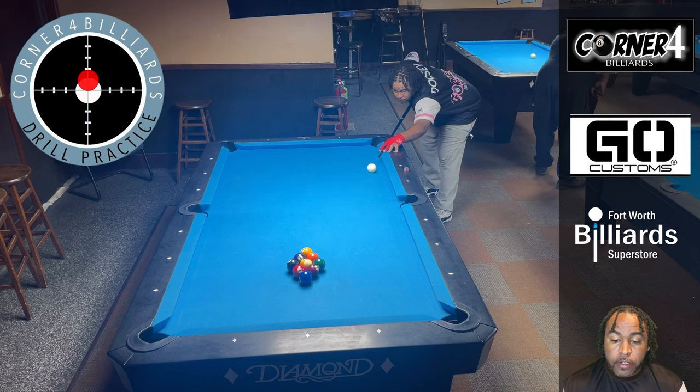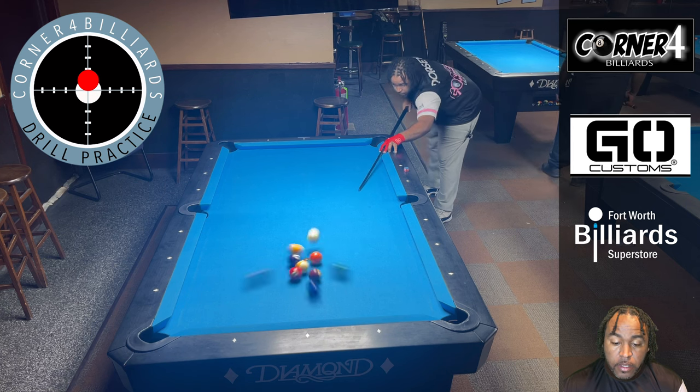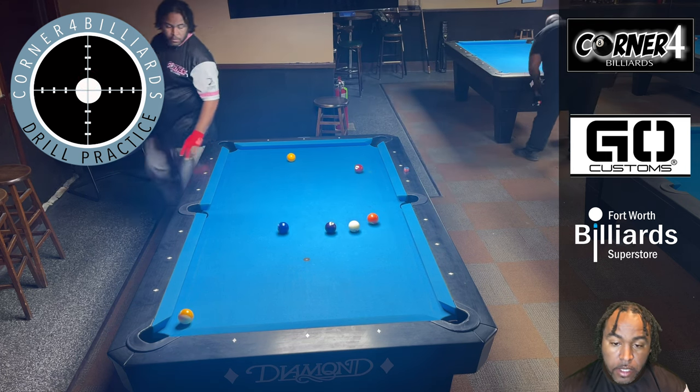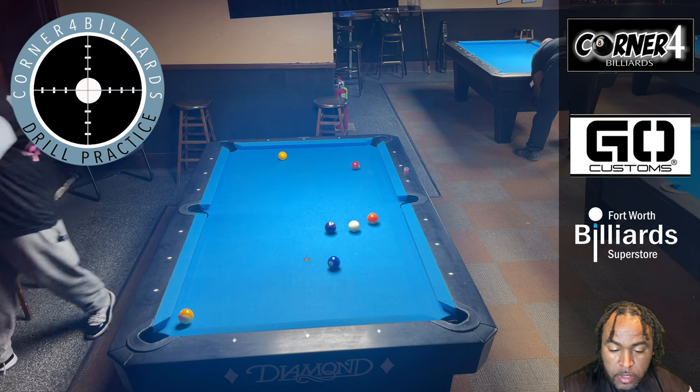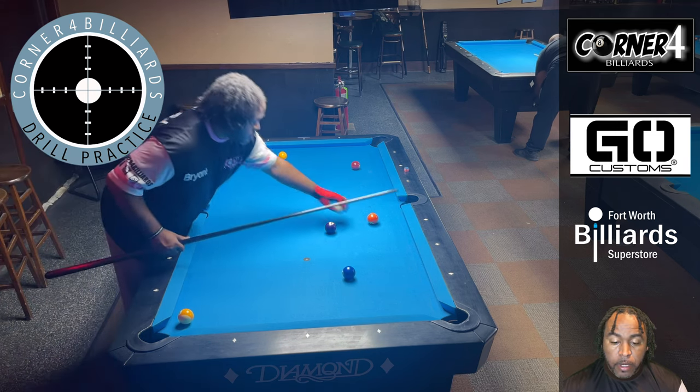When I break, I want to use just a little bit above center because I want to leave the cue ball in the center of the table. Hopefully when I make the wing ball — which I did — the cue ball can stay around the middle of the table. That's a good break, but we have a plan, so I'm gonna take ball in hand.